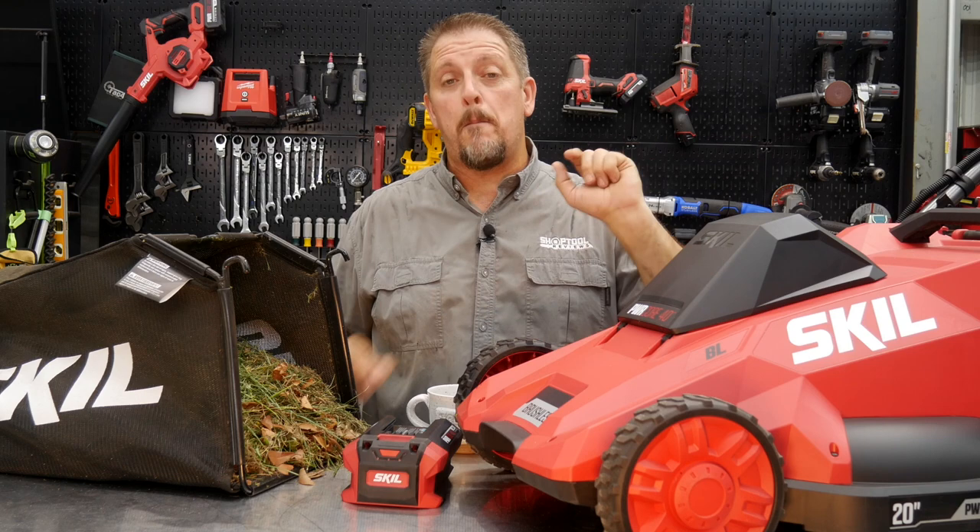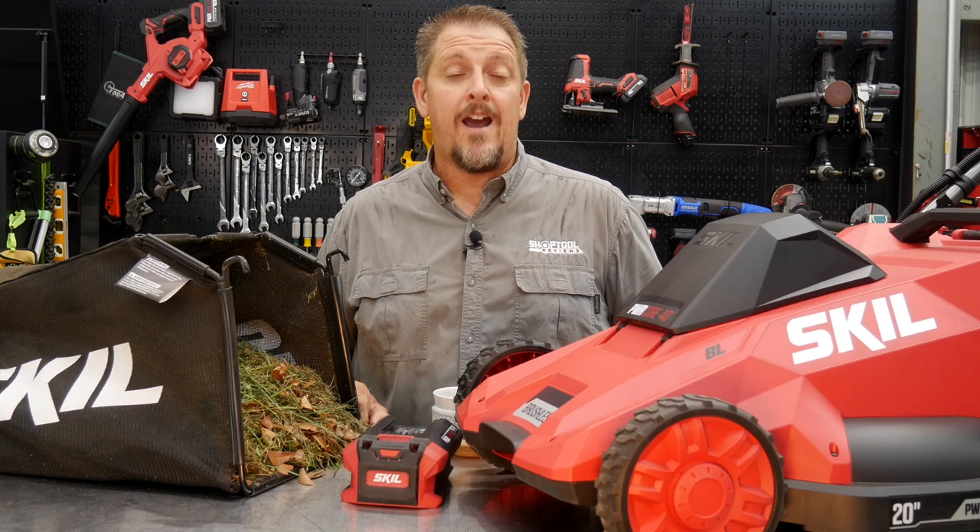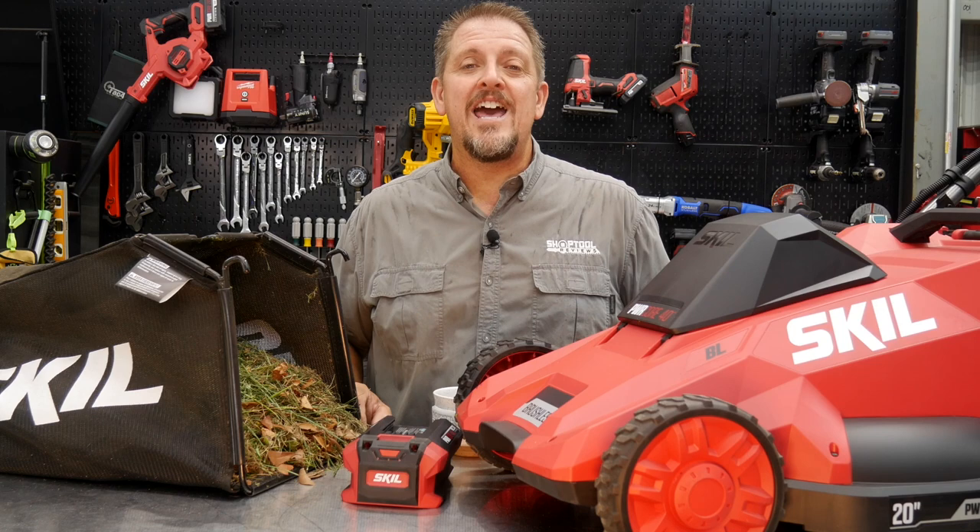Check it out for yourself — it's the Skil Power Core 40, 20-inch mower. Keep track of us on Instagram, Facebook, and Twitter. If you don't mind, give us a thumbs up, and hit that subscribe button if you haven't already. If you hated the video, give us a thumbs down but let us know in the comments why. Have a great day and keep smiling.